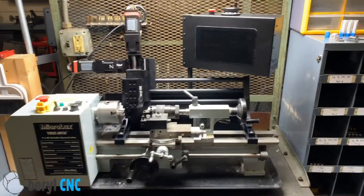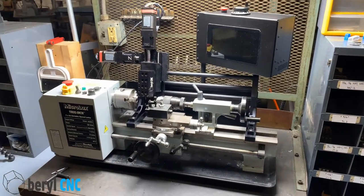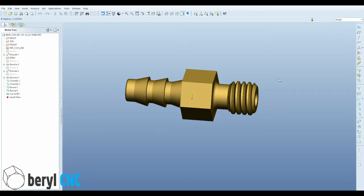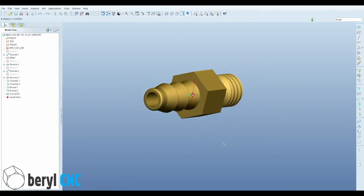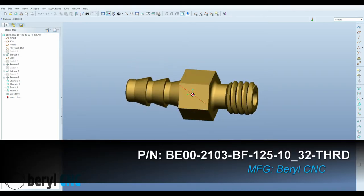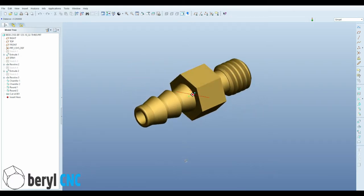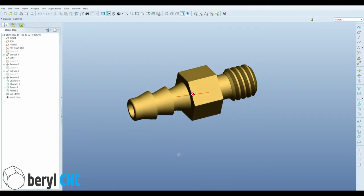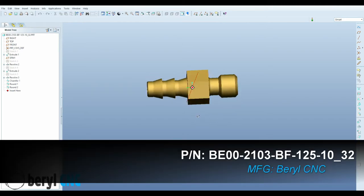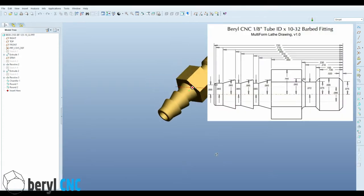This is our mini lathe setup with the Multiform system, the control box, and the mount — all set up and ready to go. To benchmark this system and make sure we've got good parts, we're going to start with this BE00-2103 barbed tube fitting, which is for a 1/8-inch ID tube. This model has no threads, so we'll make a nice 2D drawing with all the radii called out and the origin, and we're going to use that to write our G-code.